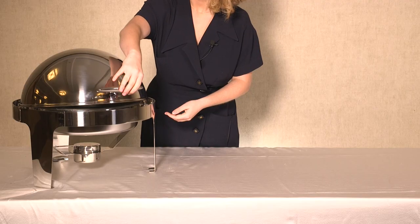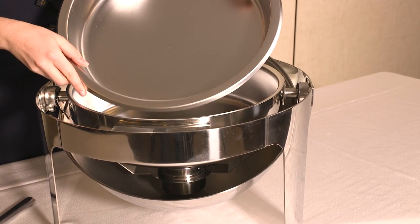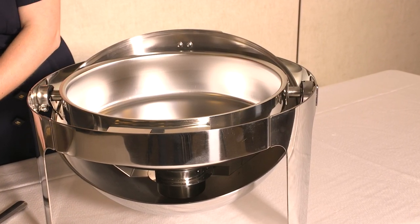The best thing about the dish is that it can keep food warm for a long time. It is perfect for keeping food fresh at dinners, buffets, hotels and cafeterias too.